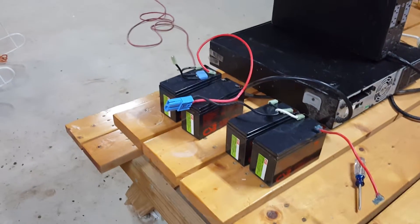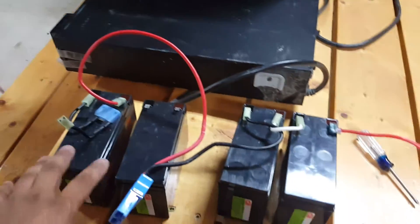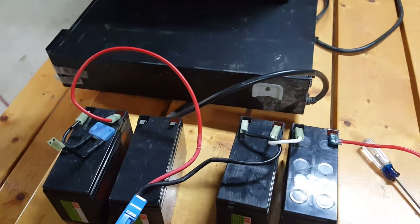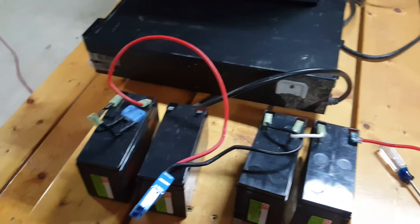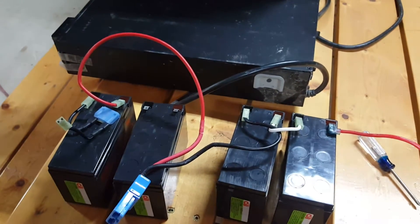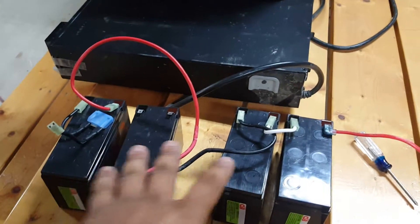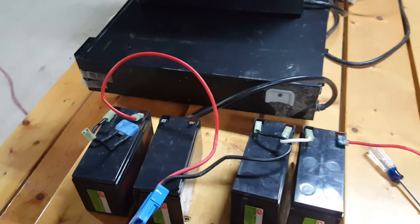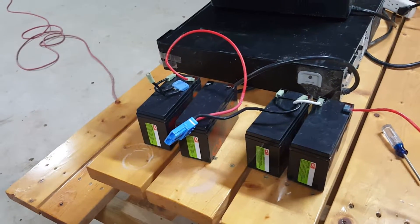My idea is to use something like a Midnight Solar charge controller, maybe an MPPT — something around 300 bucks that can output 48 volts. That way I can be charging the upgraded batteries, and hopefully I'll have a good inverter setup out of this.